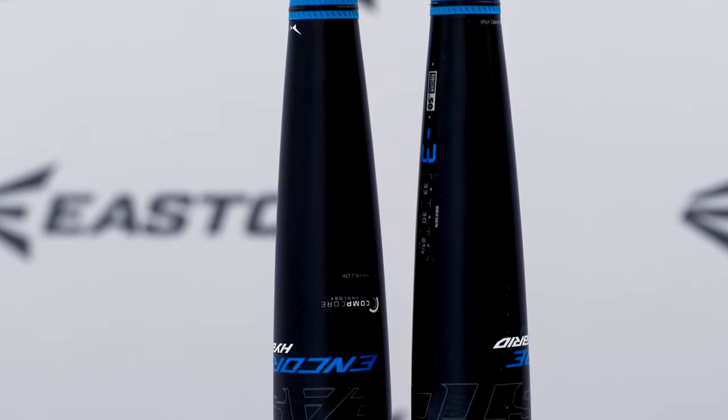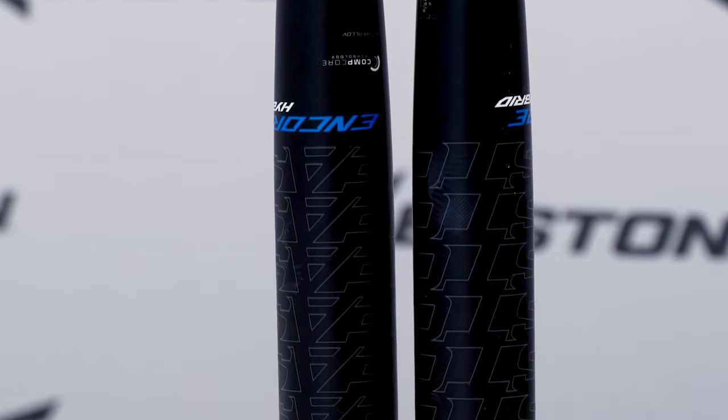The unique combination of thinner alloy walls backed by a composite material creates a truly unique sound profile that is both bright and powerful, building confidence in every swing. The Encore Hybrid introduces brand new technology to the 2023 BB Corps lineup, perfectly suited for power hitters.